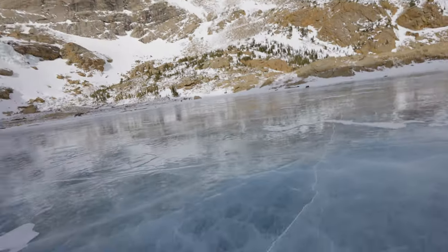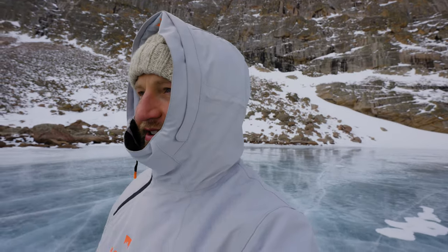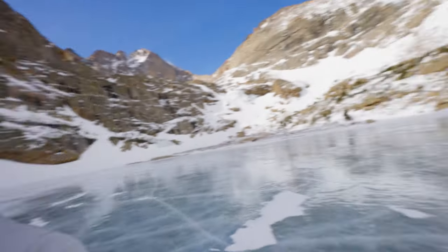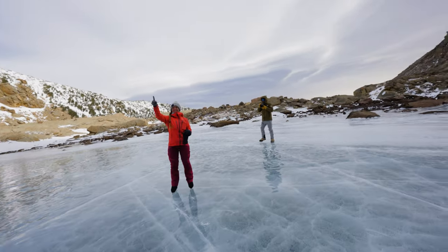Epic views but very cold temperatures — about 10 degrees with gusts of 30 to 40 miles an hour. But Laura is crushing it. The light hitting the ice — it's just awesome.